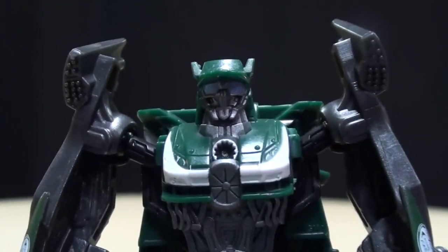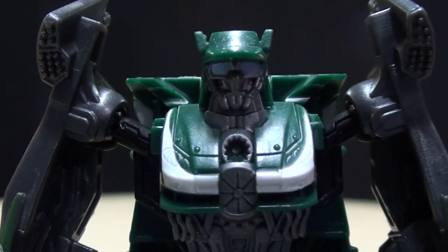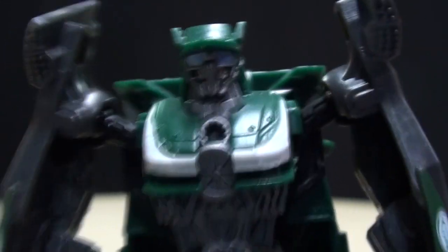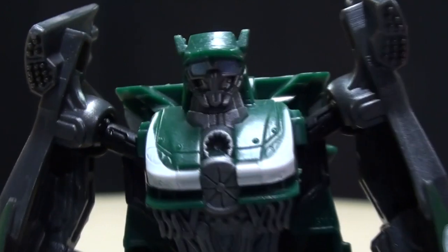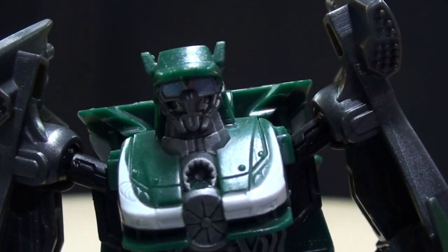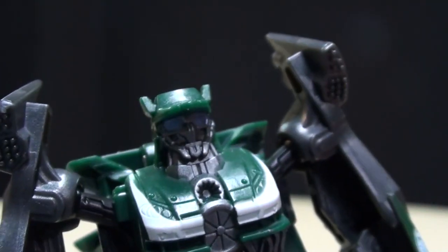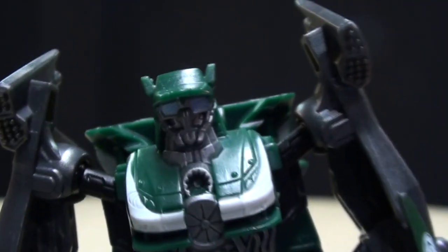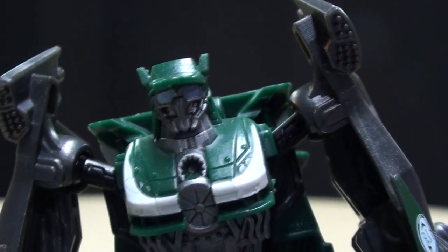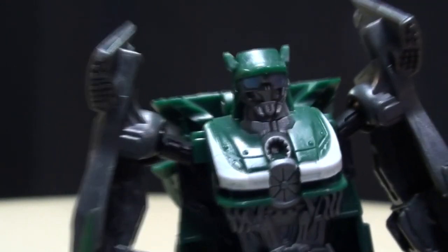Listen, I don't know what Leadfoot's been telling you, but don't pay much attention to him. He's been telling me he's going to lose weight for the past couple of years, so don't really pay much attention to what he says — he doesn't know what he's talking about. If you want to see another Wrecker, click the annotation above or the link below. But really, I'm the best. I'm going to go wreck something.